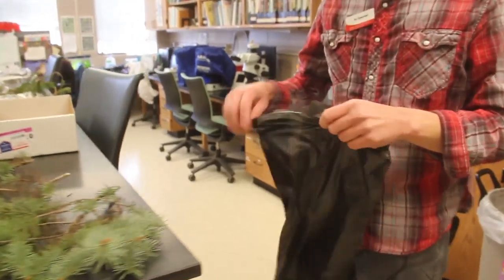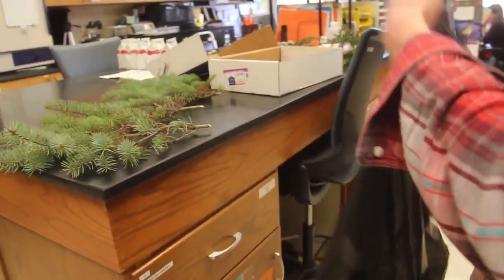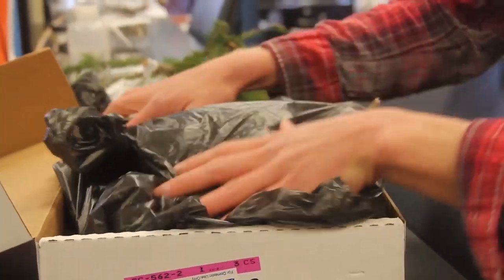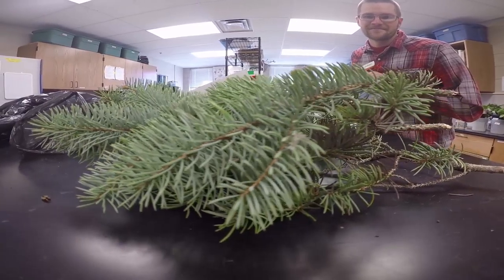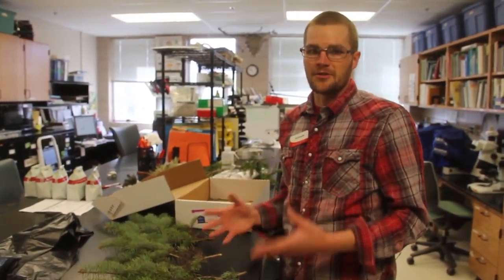The alternative to bringing samples directly here would be to mail them to us. To correctly package samples, we like to wrap the samples in some kind of plastic bag, place that bag into a box, and then mail those samples priority overnight. The last consideration when mailing samples is to mail them early in the week — if samples are mailed late in the week they can often sit over the weekend and deteriorate.